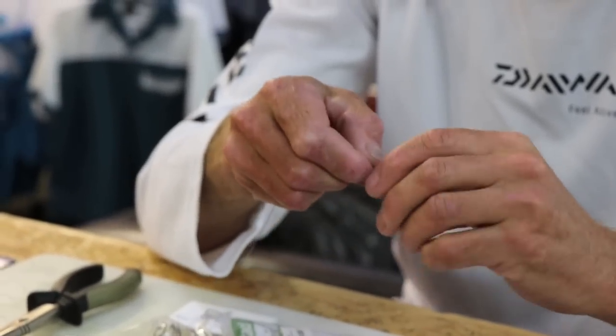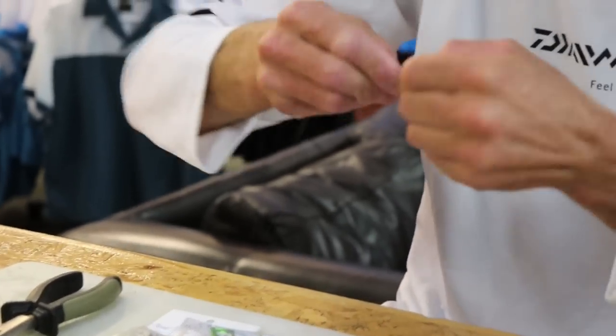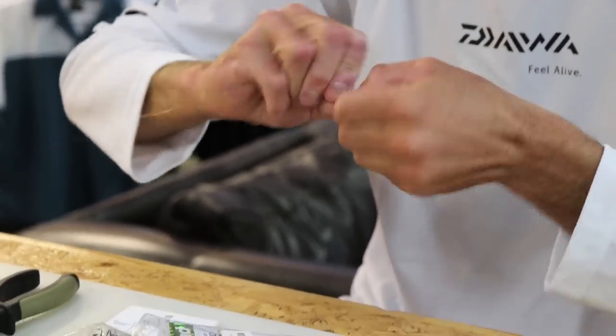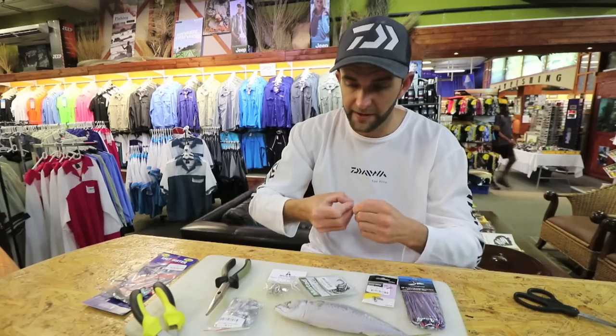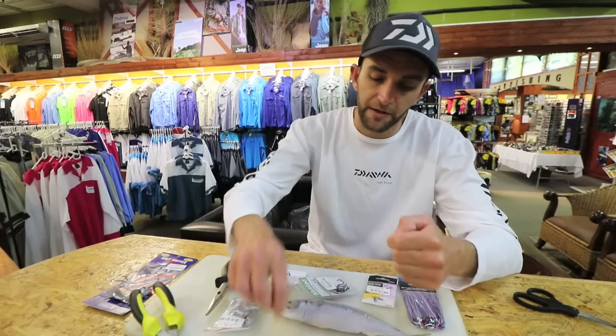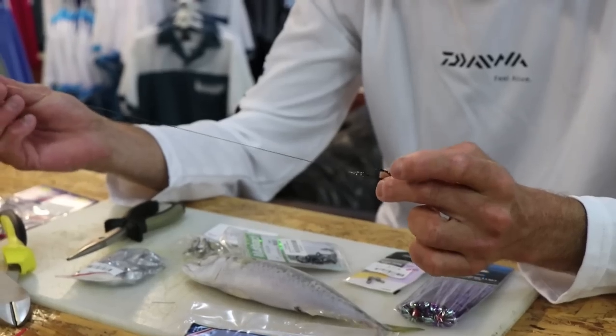I'm going to tie a haywire twist. The haywire twist instructions are on the back of the packaging of the American fishing wire. I'm using number 6 wire — number 5, number 6, even number 7 is good enough. I've caught many many cuda using number 6, including big cuda. So that's my lead wire.